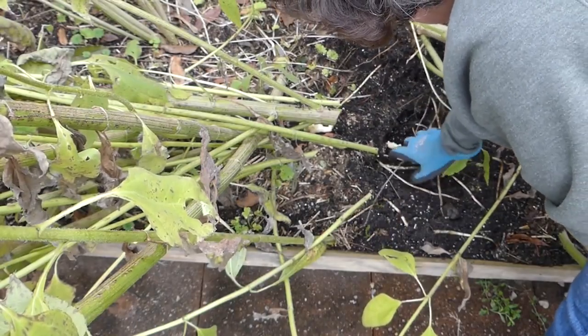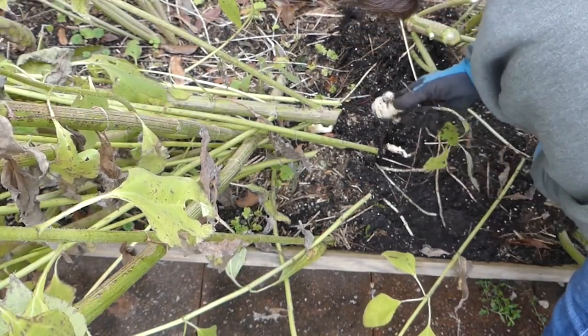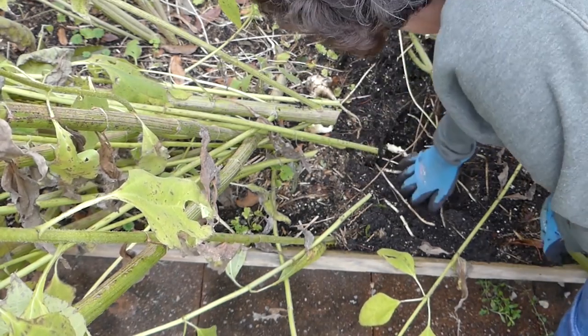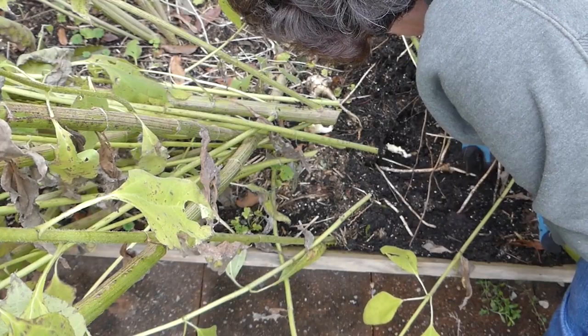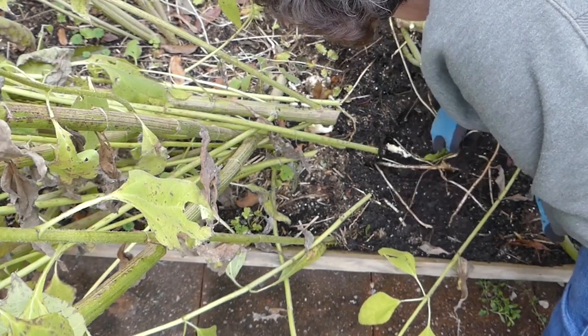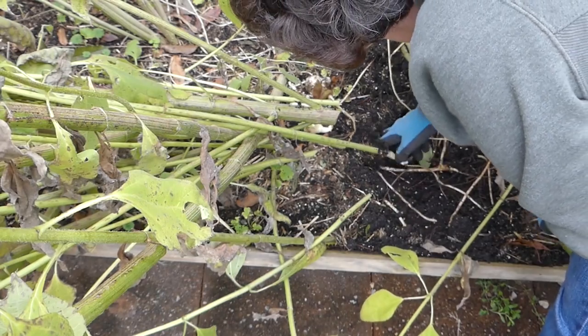I grow sunchokes, and they make a lot — I can only eat so many. So again, great to give to a neighbor to plant, and eventually they'll want to give them to somebody else. Always share your bounty with another newbie gardener.